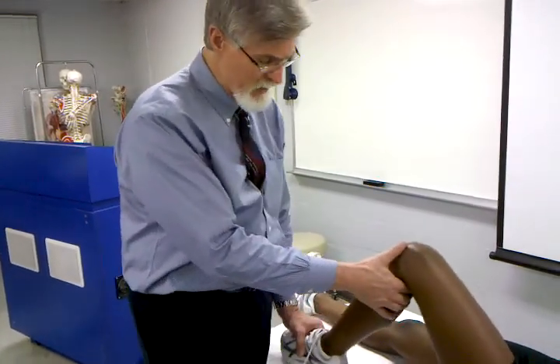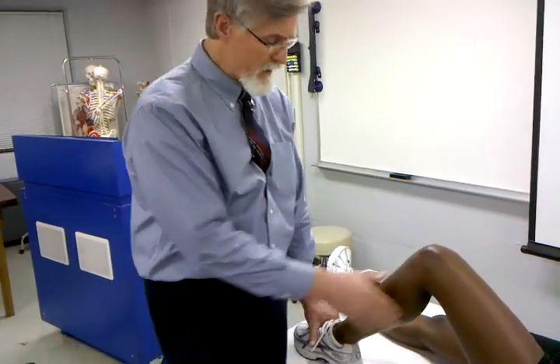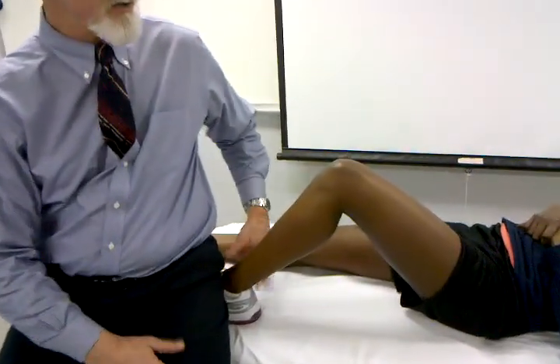I'm going to position the patient at about 80 to 90 degrees of knee flexion. From that position, the clinician will sit onto the foot of the patient to stabilize.